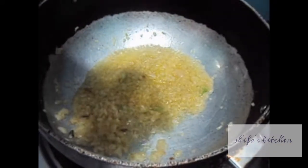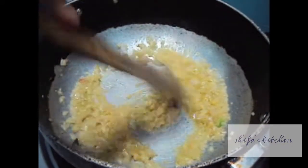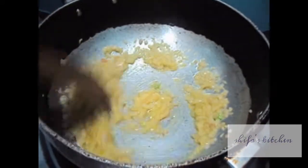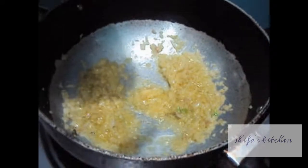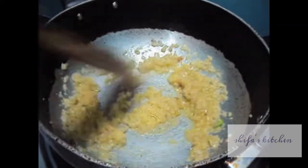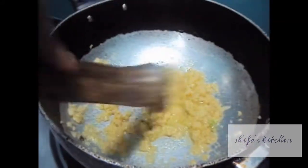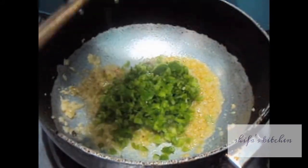To our onion we will add ginger garlic paste. To this I will add green capsicum.